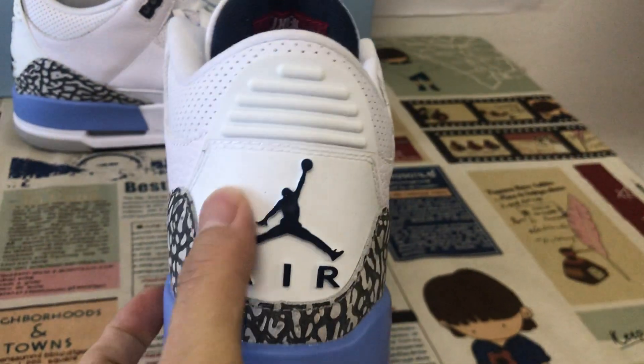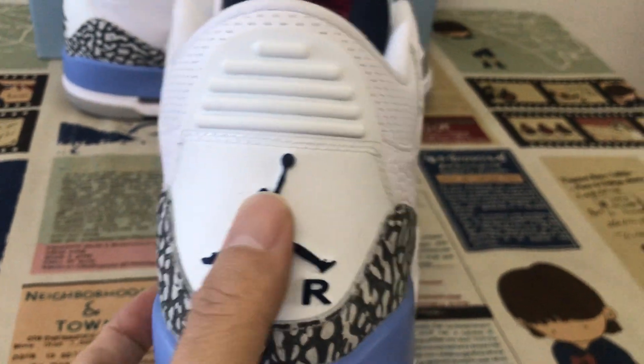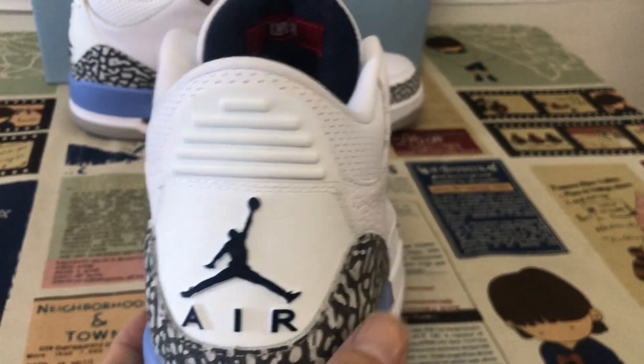Here is the punching hole on the high stage. The back is white TPU with the black Jordan gentleman logo.